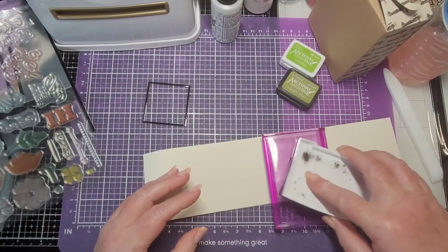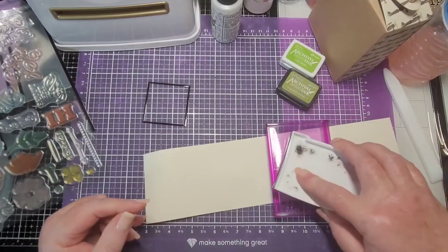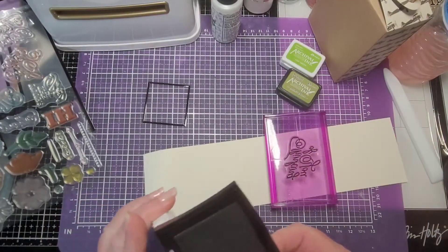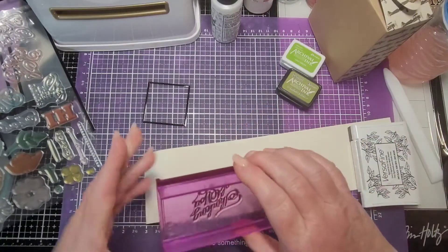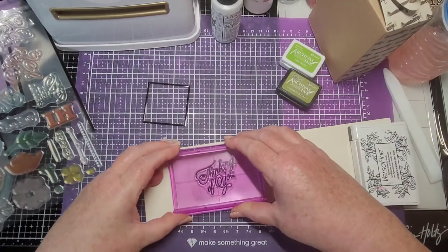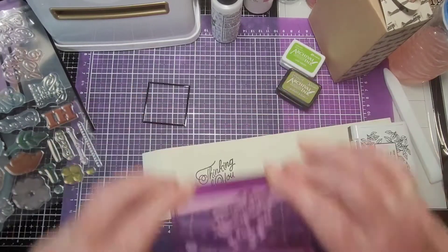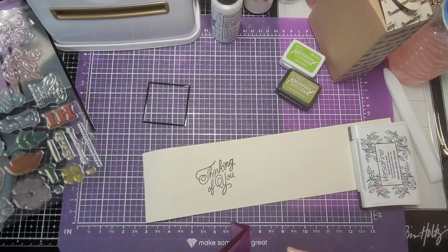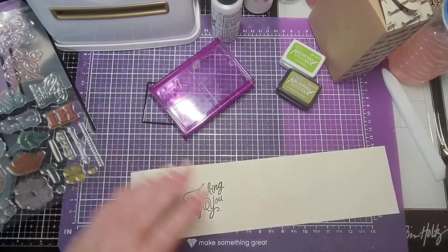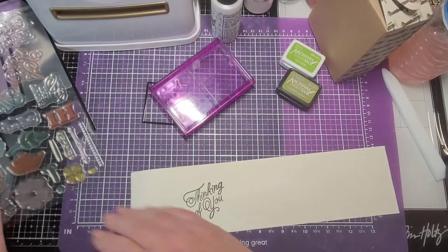I always say the first time you use a stamp you should ink it up and stamp it on scrap paper once or twice, because there's a coating on them — but I've never had any problems with Diamond Press stamps, I never stamp them off first. Let's do that right here, just going kind of slow. Perfect, perfect! Let's get that put away and stamp some leaves.